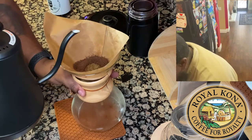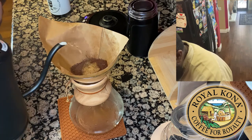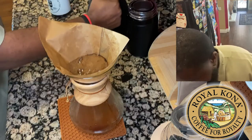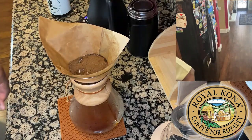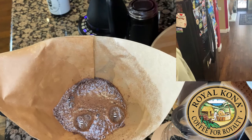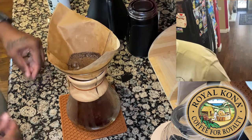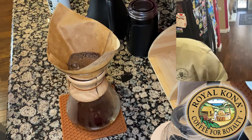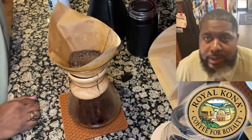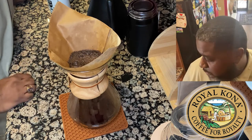I'm going to turn this and get that filter out of your way so you guys can see. We're just going to pour this in and just barely cover it to allow it to bloom. Hopefully you guys can see inside that filter — once it starts to bloom it starts to bubble, which saturates the grounds and lets the gases out, giving you a better tasting coffee. We're going to let that do its thing for about 30 seconds and then continue with the rest of the brew.